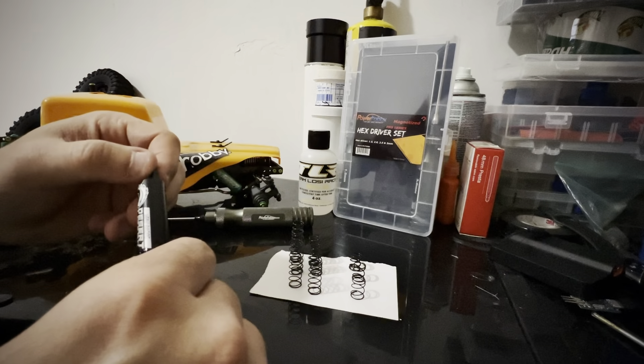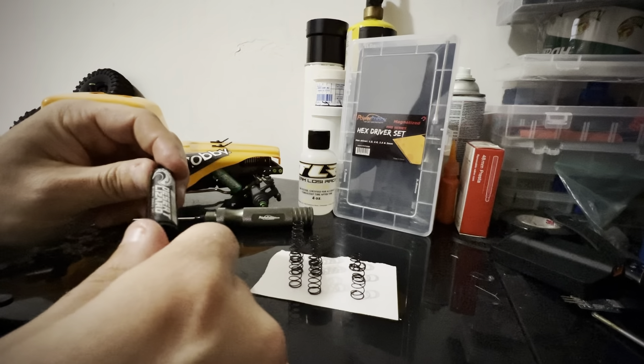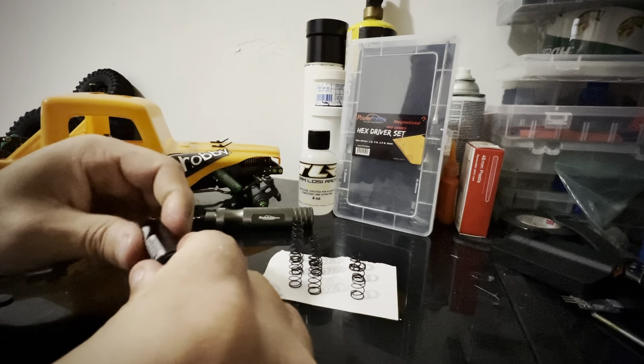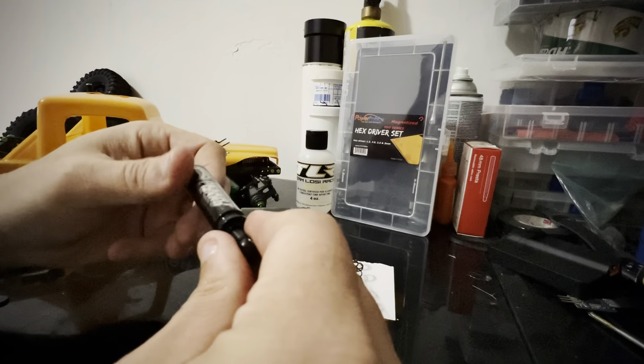They also come with multiple different pistons: a four-hole, three-hole, two-hole, and one-hole piston per shock. And also an extra seal set, which is always good. And they're cheap — about $25 a pair. I think they're one of the best shocks out there.